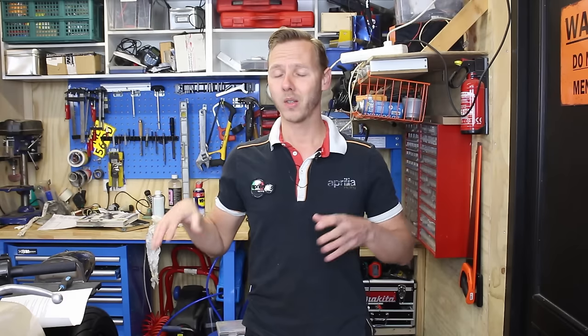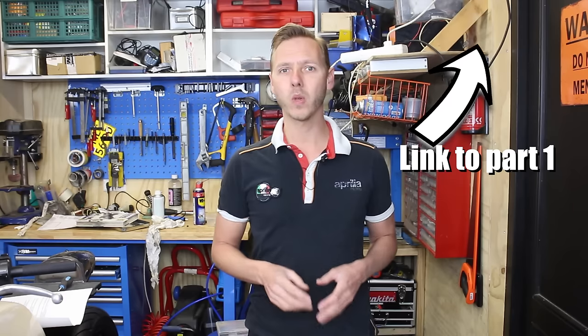Welcome back, this is part two of my wiring video. We're making a bare-bone wiring scheme for a cafe racer, because normally a bike has way too many wires and plugs everywhere. Part one was about how to test the basic stuff we need to fire up our bike, and now we're going to look at how to wire and connect everything together.